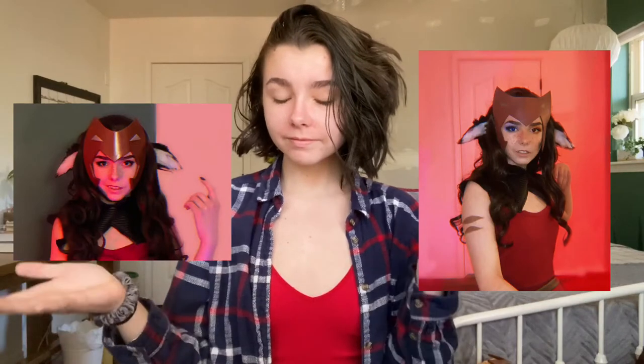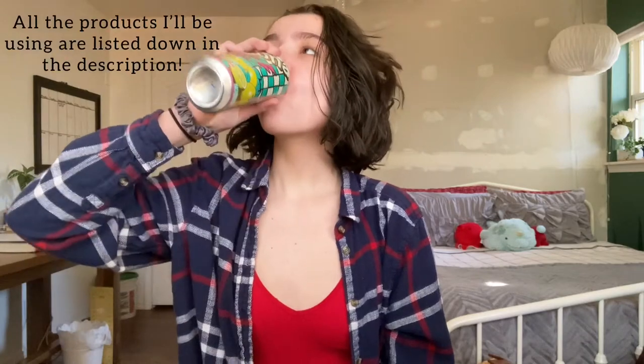Why hello there, long time no see. Today I'm going to show you how I go about doing my makeup for Catra from She-Ra and the Princesses of Power. Without further ado, let's begin.